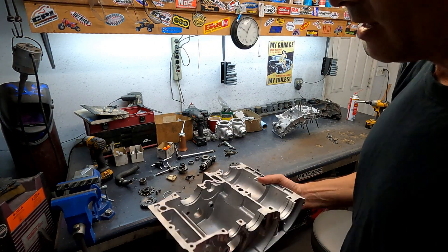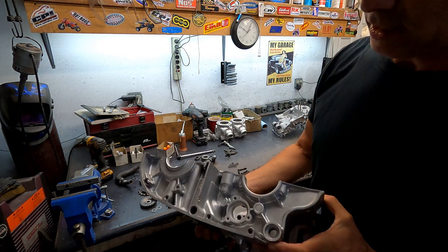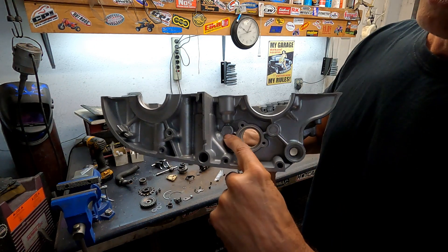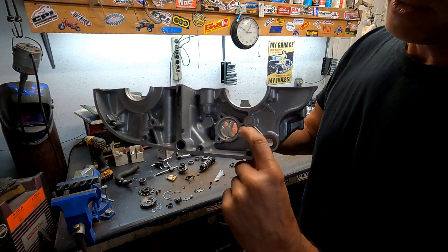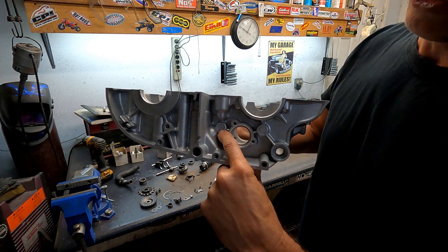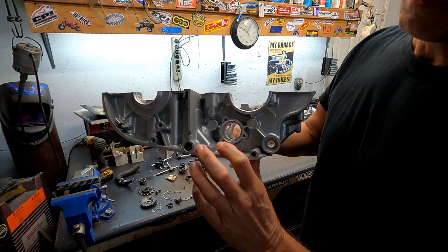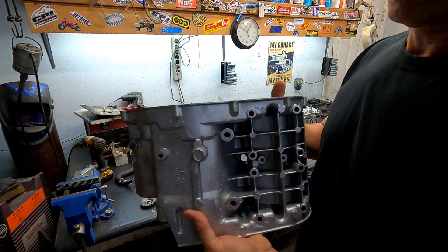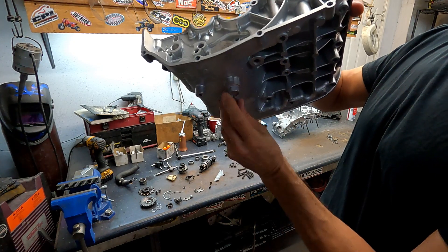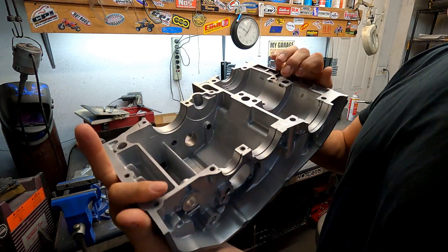Now I'm gonna get started on putting every little thing back in. The only thing not yet installed are the plugs for the rods that hold the shift fork. These plugs just pop in and out — you can tap them in or out with a punch. Put a little silicone on them when you tap them in to hold them in place. I've already installed the oil plug with the copper washer, but everything else is gonna be bolted back on.